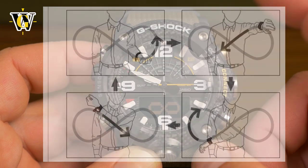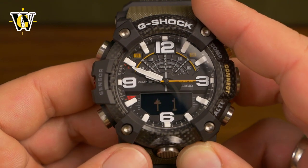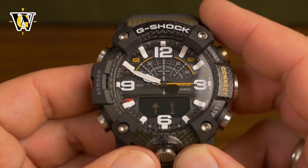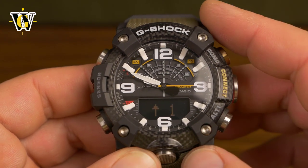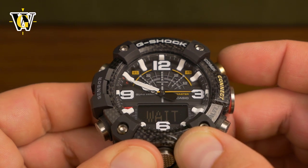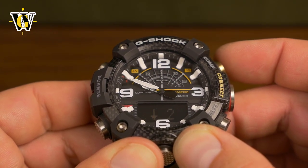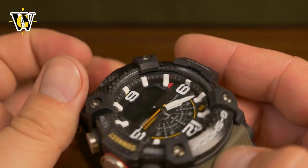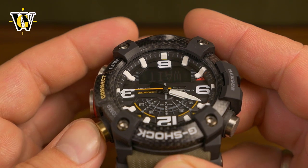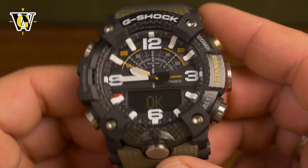There's also a simpler two-point calibration accessed by pressing the mode button. To do it, place the watch level — it doesn't need to point north — and press the comp button. Once the watch completes its first measurement it will tell you to turn 180 degrees. You then turn the watch 180 degrees while keeping it level and press the comp button again until the watch writes OK. That completes the calibration.